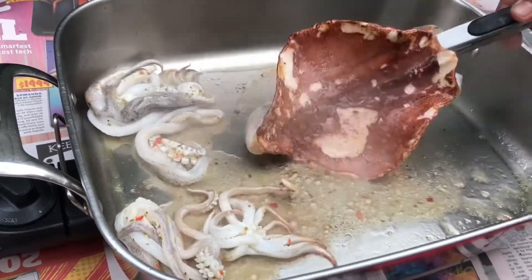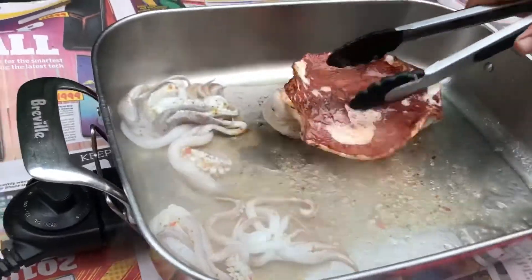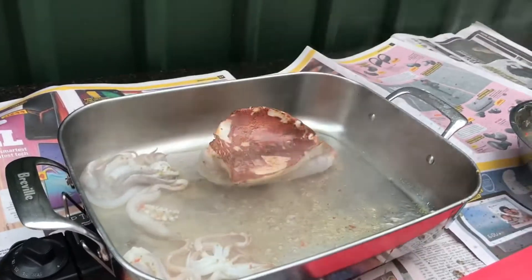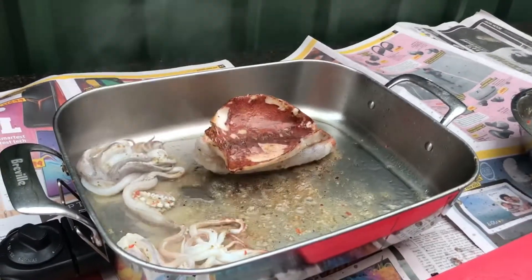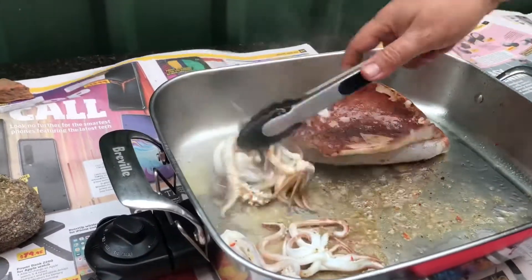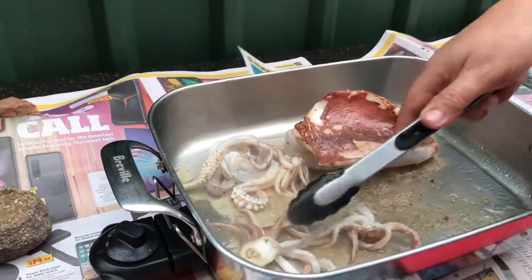I just want to grab the squid here and flip it over. You can see how it's gone nice and red. Remember when you cook squid or calamari, do not overcook it because it'll get to the point where it's inedible. This shouldn't take too long.